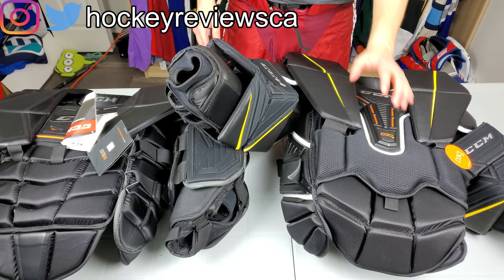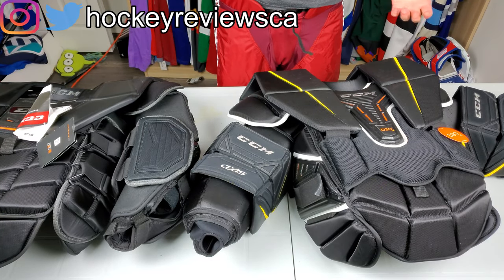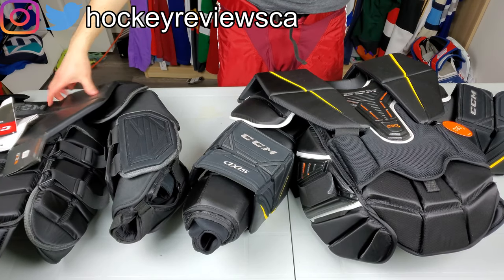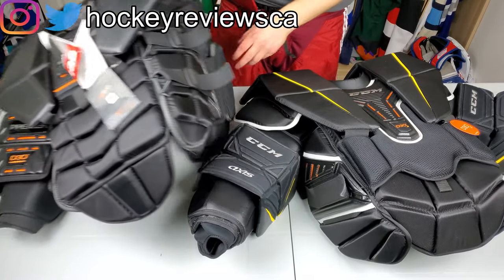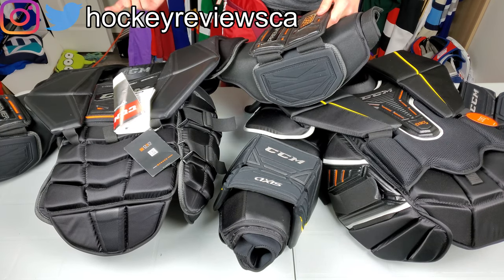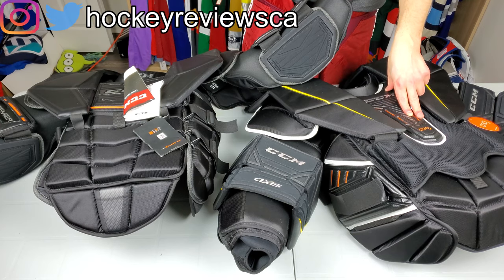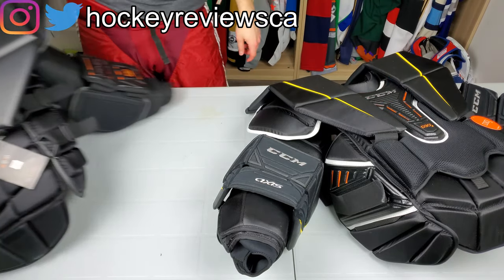Hi, I'm Matt from hockeyreviews.ca and this is the CCM Axis chest protector initial review overview. This is not my chest protector so I don't get to use it, but people did like the content I made with the Warrior and with the Optic, so we're going to do this one. The previous version was the Premier LE, which was basically a Premiere with different graphics. I'll compare these two in a separate video — check that out if you're interested. This video will just be about this one.